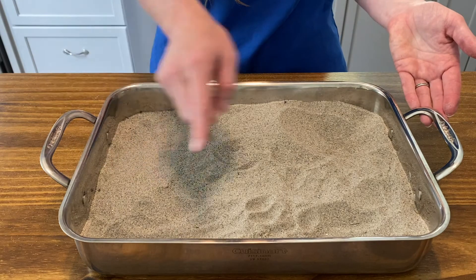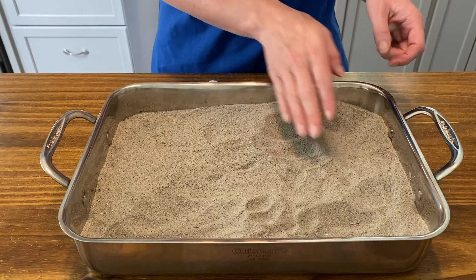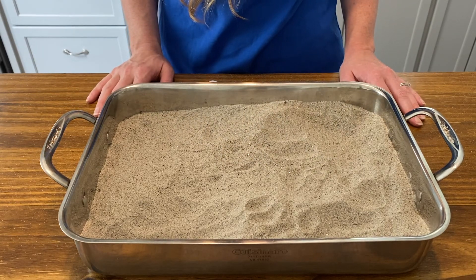Next, fill a large shallow container with sand and bury the stingrays randomly just below the surface. There are five stingrays hiding in this container.